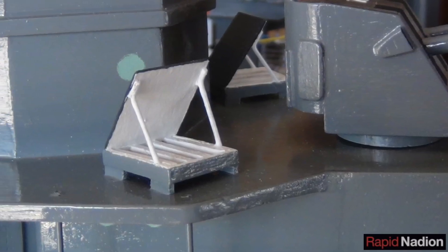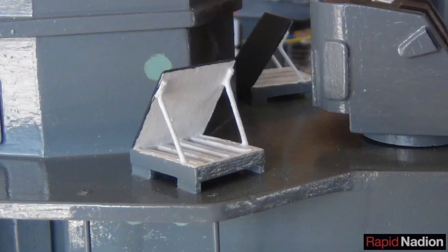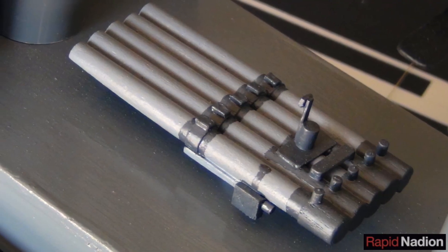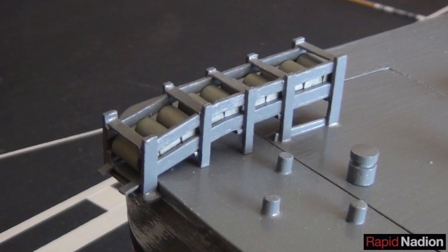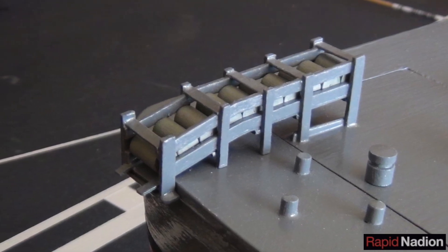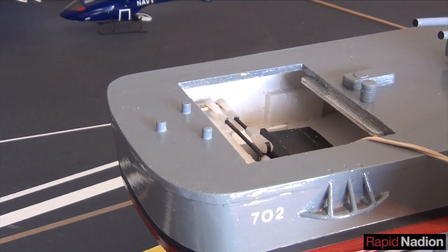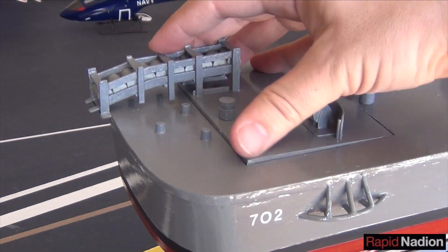Anti-submarine warfare is a three-pronged affair, from the hedgehog launchers up forward, to the rotating torpedo launcher amidships, to the depth charges back aft, all of them scratch-built from aircraft plywood and birch. The depth charge rack actually serves double duty as a handle for the aft hatch, which provides access to the steering gear.